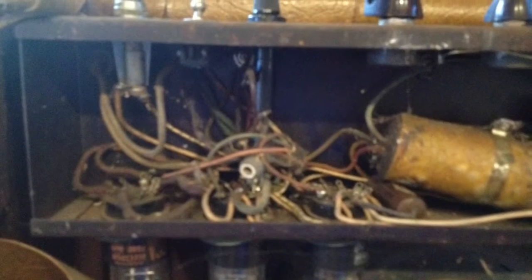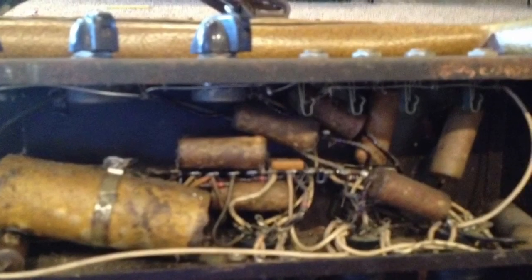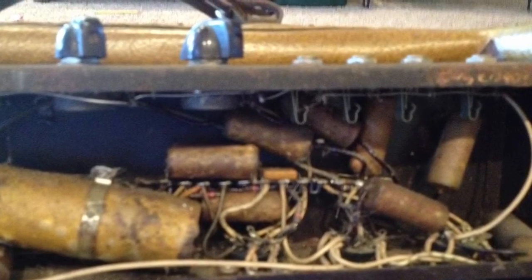That's just a nightmare. Why would you ever do something like that? It even gets more gruesome. Look at all these caps and resistors — they're pretty much trash, they're all dead and rotten and nasty in there.